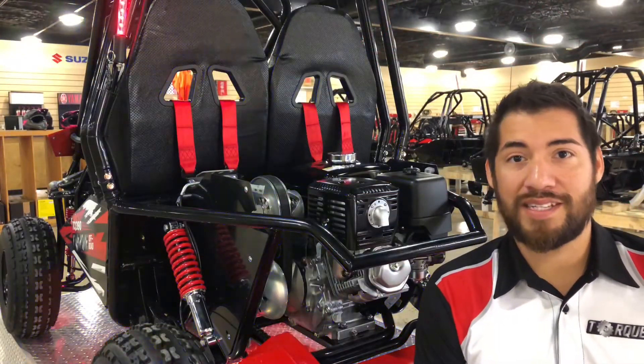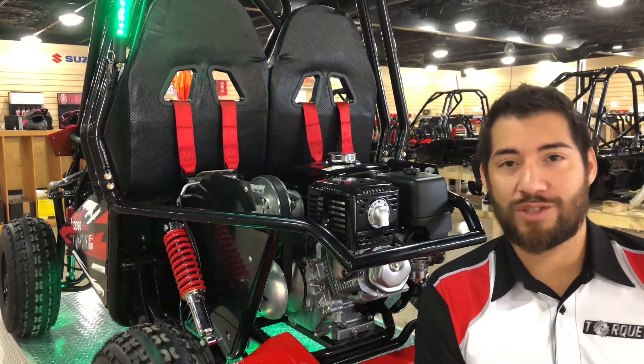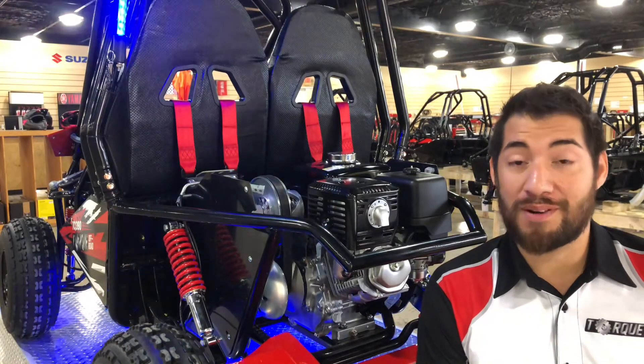Now let's talk about what powers the TQ390. In our vehicle we're using a Honda GX390 engine, and that engine comes with a three-year warranty that covers parts and labor.